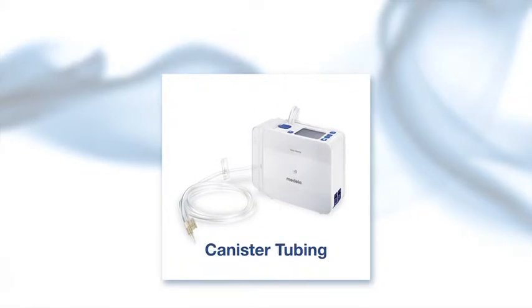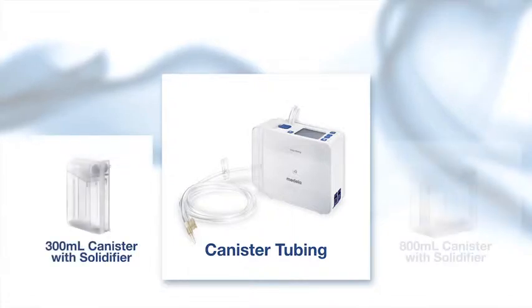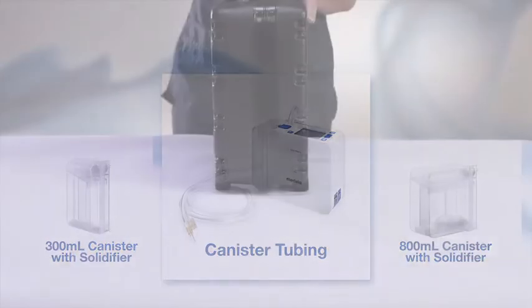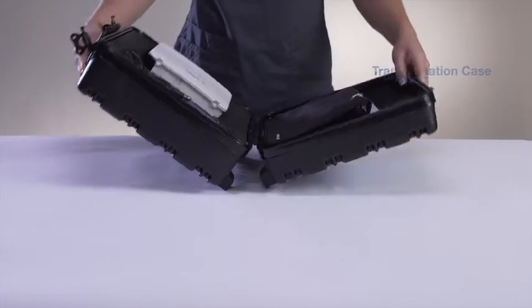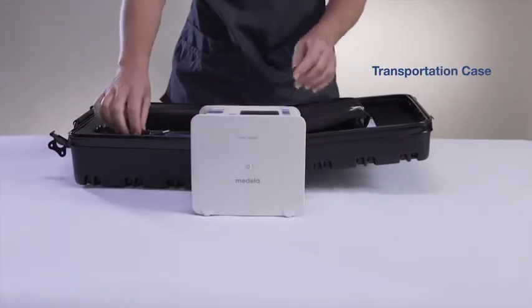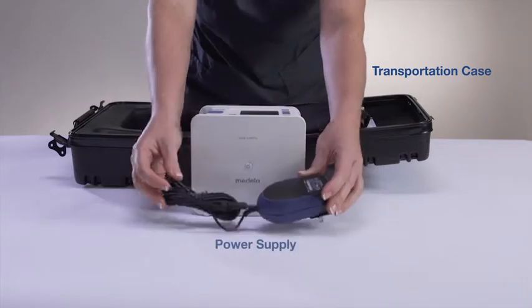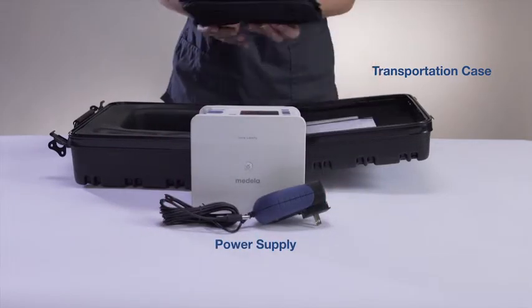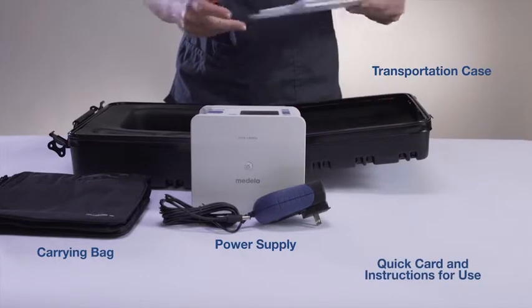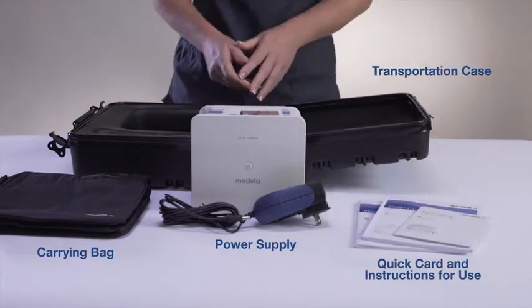Components of the Envia Liberty system include the canister tubing and either a 300-milliliter or 800-milliliter canister with solidifier. Rental systems also include a transportation case, power supply, convenient carrying bag, a quick card, and instructions for use booklet.